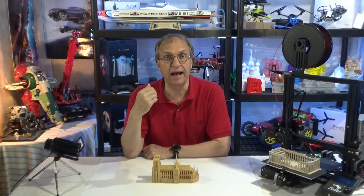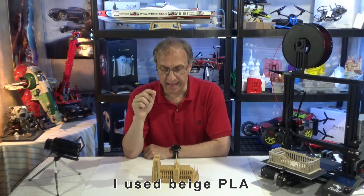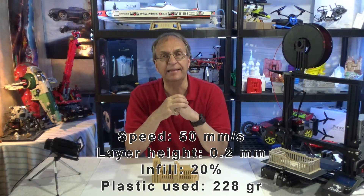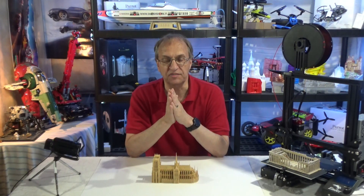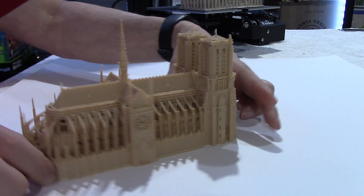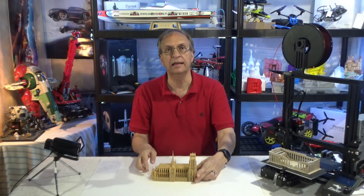The file is available to download for free, and this was printed at 120% file size. With the parameters you see here at the bottom of the screen, it took one day and 18 hours to print this with my Ender 3 printer. My recommendation to you guys, if you want to print this model, is to go to 150%. You'll get more details, the church will be a bit bigger, and all these small details here will be a bit bigger too. I think you'll get a better model.